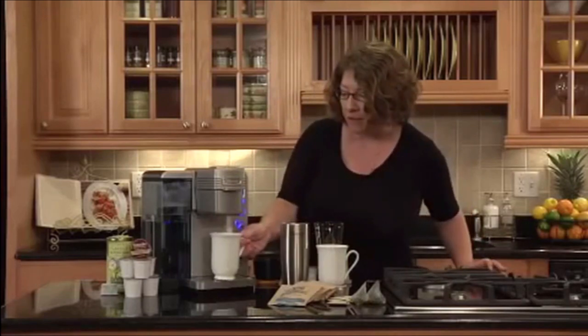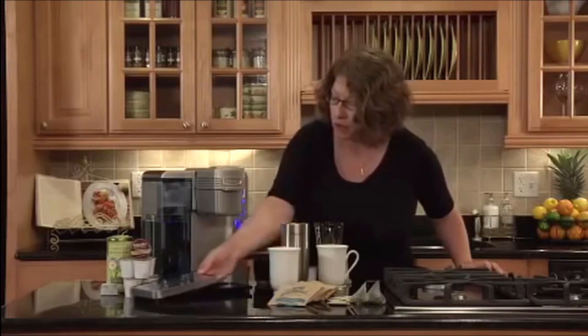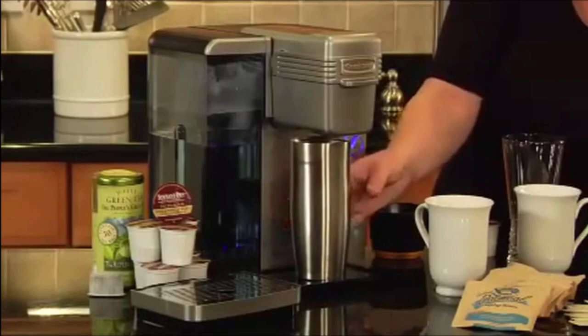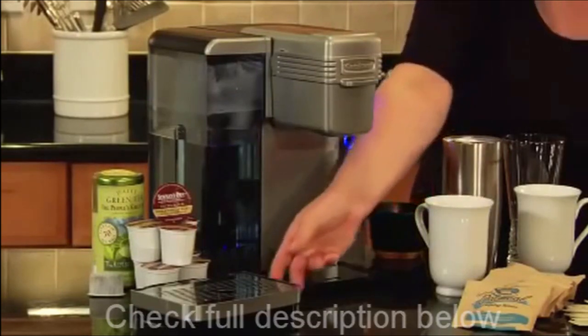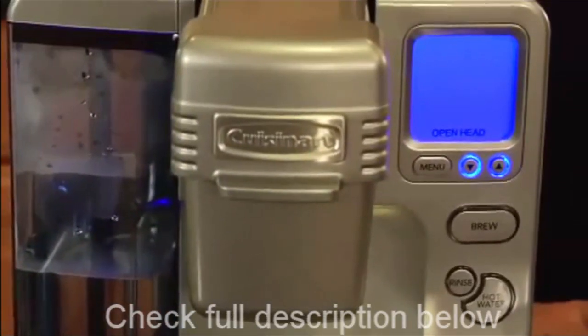Like I mentioned earlier, it has five different cup sizes, all the way from four ounces up to a travel size mug. You just remove the drip tray and you can put your travel mug right under there and brew right into your travel mug.